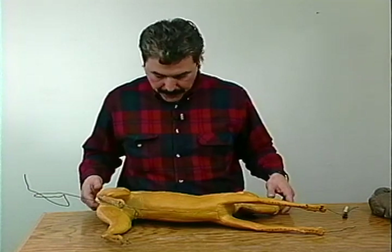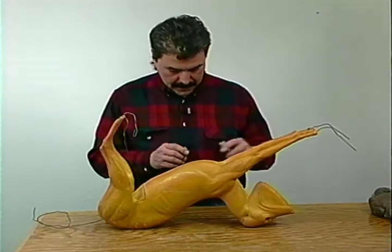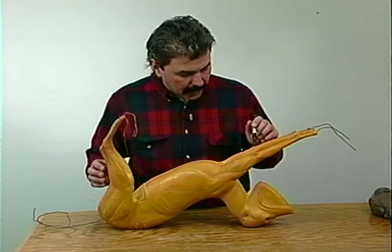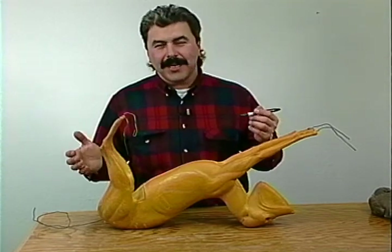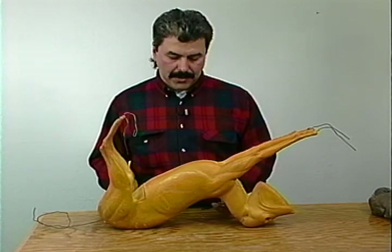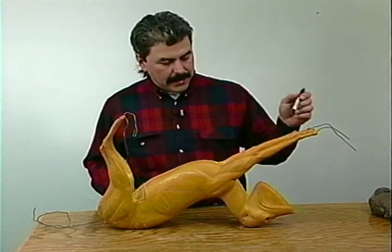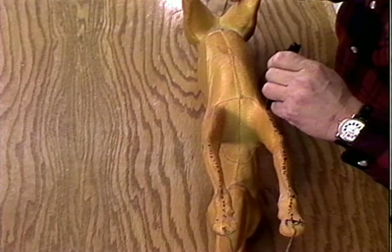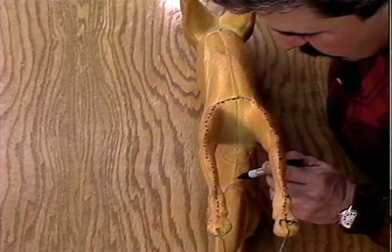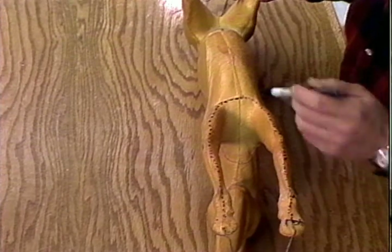For lying down mounts, I would recommend a regular belly cut. If you're not sure how you want it mounted, you're better off going with a belly cut, because if you do a dorsal cut, you're limited in position - you may only get a standing mount. If you decide you want a lying down mount, you'd need to sew the dorsal cut back up and make cuts continuous from the chin down the throat to the chest area, right down the center of the belly, going past the reproductive organs to the vent.